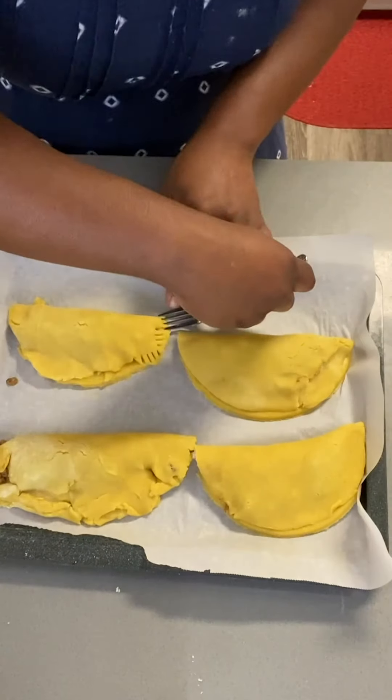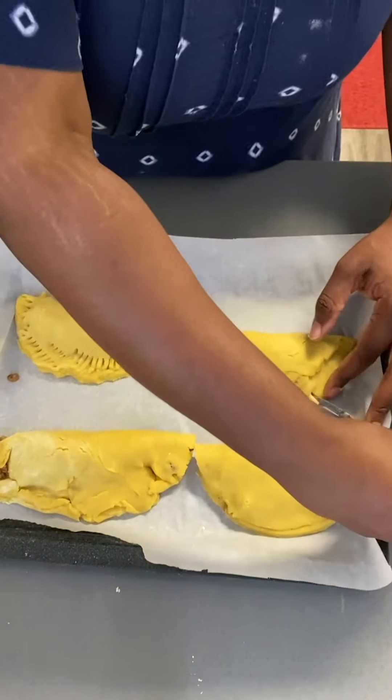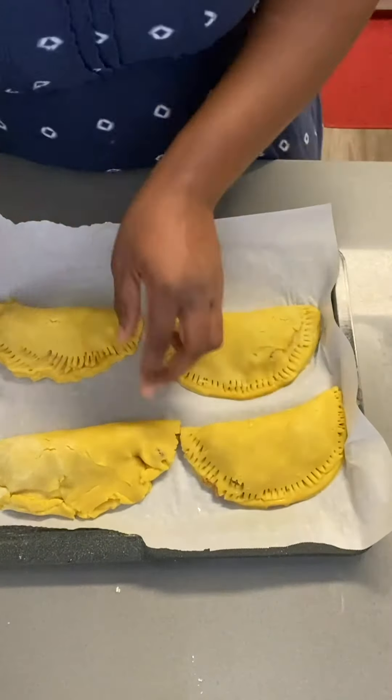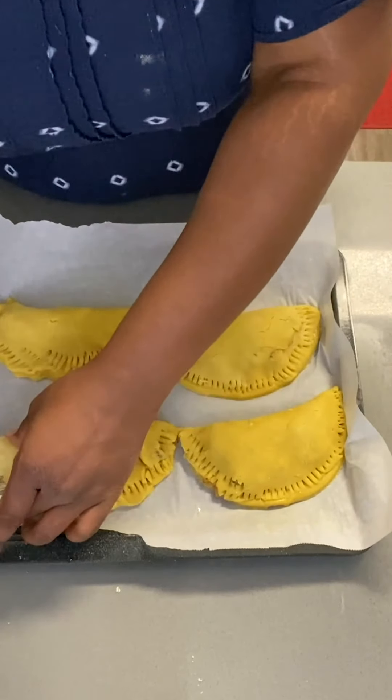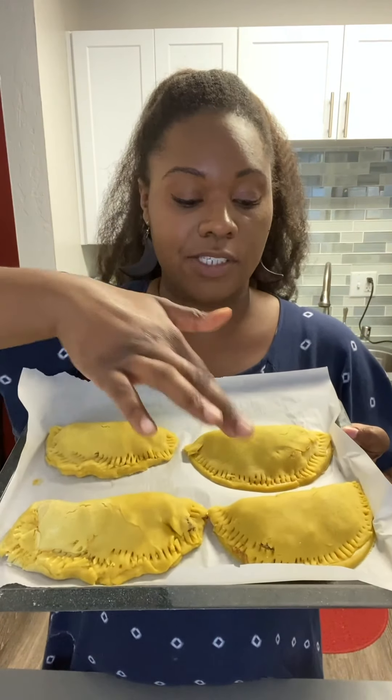I'm going to start sealing each crust with a fork. You can also roll the edge or press it down with your fingers, but I personally like to use a fork because it adds to the flaky texture that I really love from beef patties. Here are my patties — you can see I used a fork to seal them all. The oven has been preheated to 375°F and I'm going to cook them for about 30 to 35 minutes until they're nice and golden brown and a little puffed up. Into the oven they go!